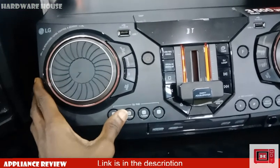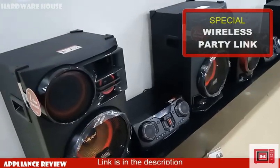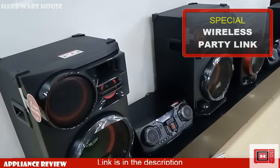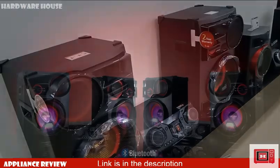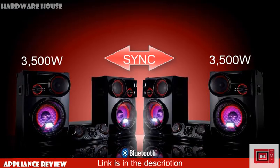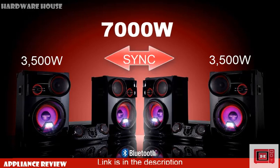Next we have the Wireless Party Link, which is a common feature in the XBOOM series. The Party Link enables you to connect different XBOOMs together wirelessly to achieve higher sound outputs. Combining two CL98s with 3500W output each via Party Link would give a total output of 7000W, which would be really useful in bars, clubhouses, and domestic parties.